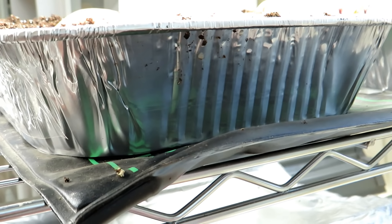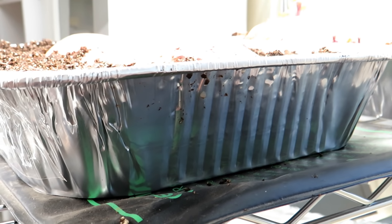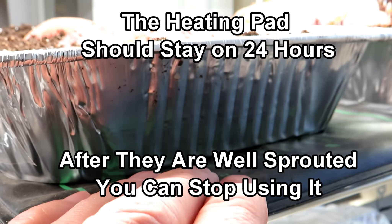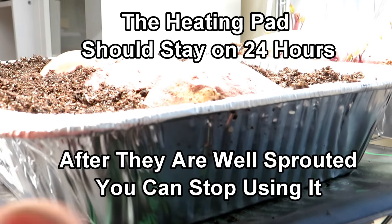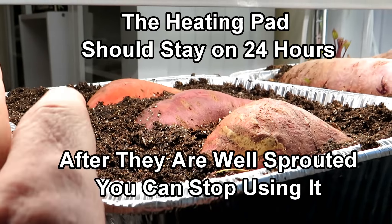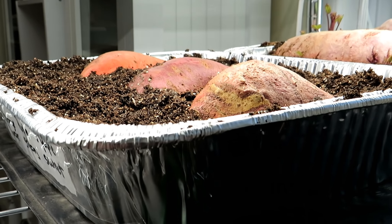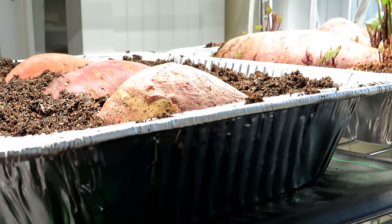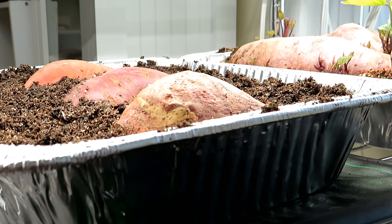Any heat mat works. This one does not have a thermostat - it's just a basic $20 heating pad for seed starting. I believe I have links to these on my Amazon shop if you want to check the video description. Just set it up like that. When the top looks dry, add some water and keep an eye on them. Start them on the heating pad right away - within two weeks you should see growth. If you don't see growth within about four weeks, check out the potatoes and make sure they didn't soften up.